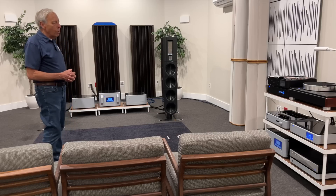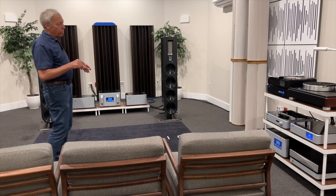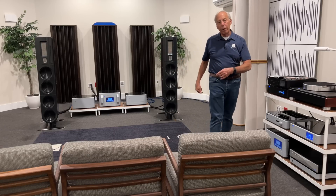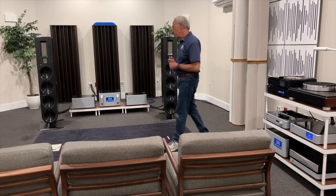Now, a lot of people don't want to have it split up like this. So my second favorite would be to put the power amps over here, still keeping them out of the middle, and then just run long speaker cables. That would be my secondary recommendation.